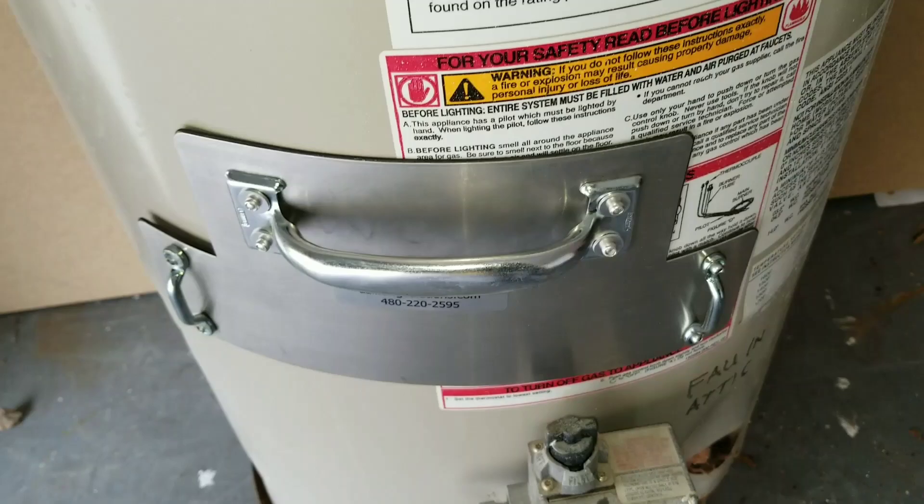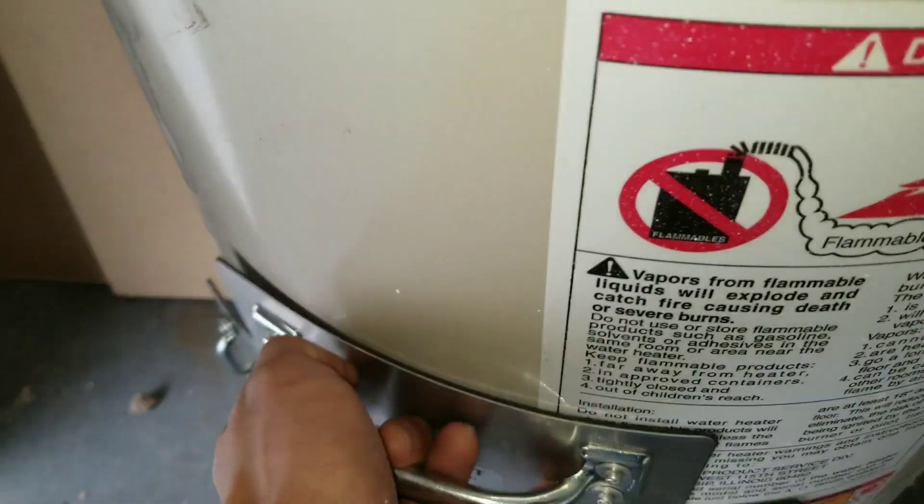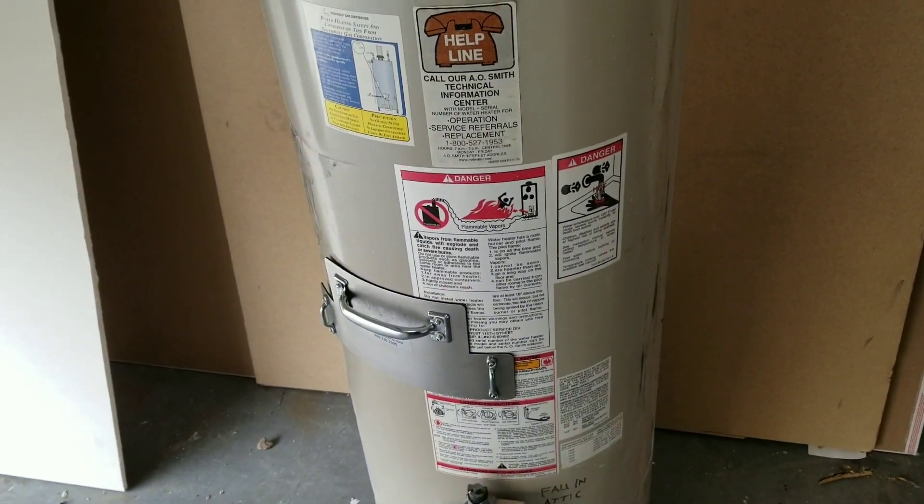It really depends on your height and where you feel comfortable. I'm a little bit taller so I like to keep mine somewhat in the middle, and then we're going to put the strap on and tighten it down.